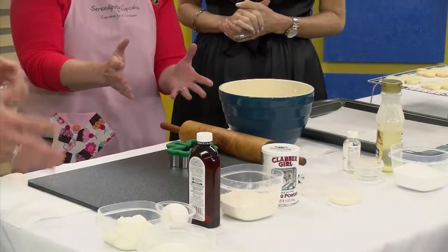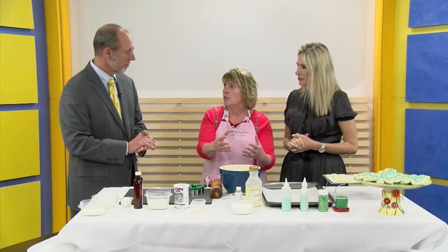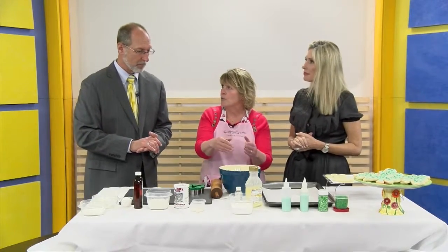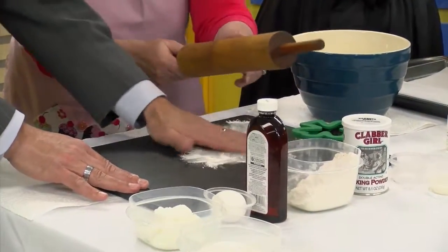So you mix that up and then when it's done you form a ball. What I do is I put it in the refrigerator for at least an hour, or you can even leave it in there overnight, because it's a little bit tacky when it's first made. So what you're gonna do is put a little bit of flour on your board, and then take your hand and spread it out. Then put some on your rolling pin.